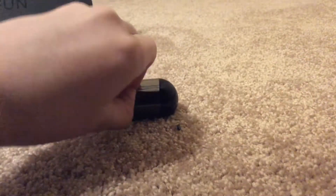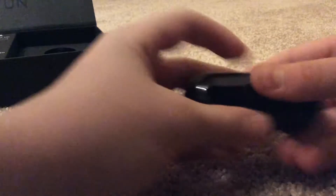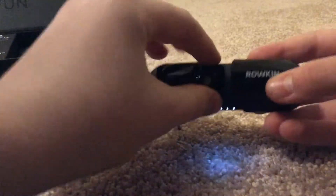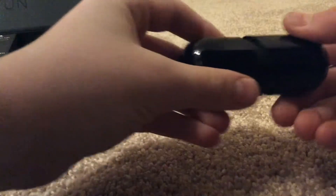Rokin — pop this open real quick. Let's turn it. This is nice. And there they are, right there. They're fully charged. Really strong magnets.